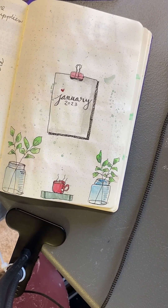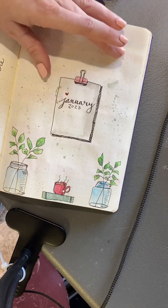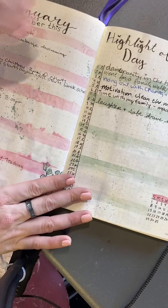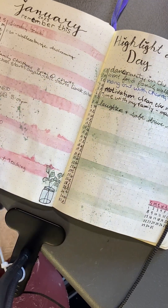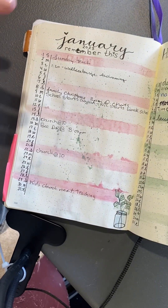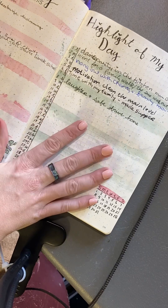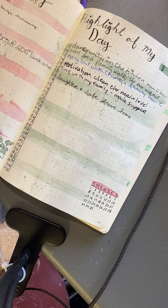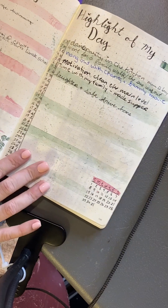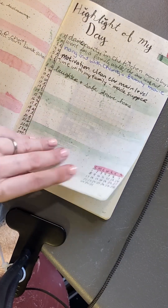Here is my title page for January. You can see my little plants, mason jars, my book and cup of tea. I made the January sign to look like it's on a sticky note. Each month, I like to plan my month out in a vertical space — it's easier for me to write down lists and maintain what I want to do, rather than a traditional calendar. I like to come up with highlights of my day: things that make me smile, things I want to remember, finding the joy in the ordinary. There's also a little tiny calendar at the bottom keeping me focused.